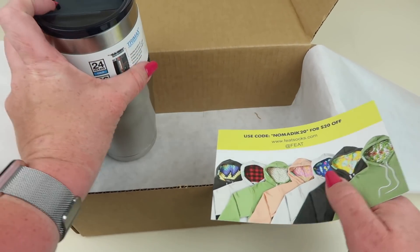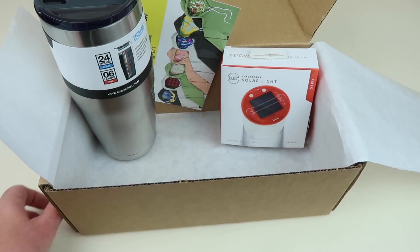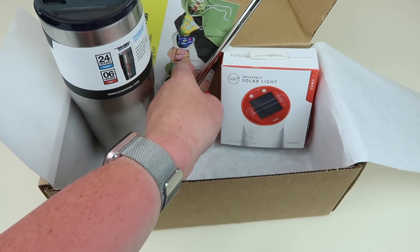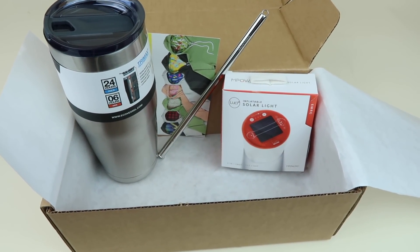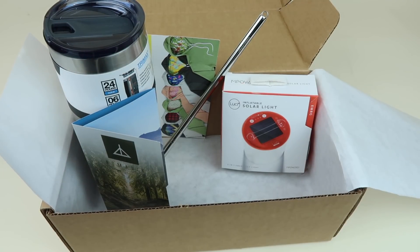That is everything in my Nomadic box: the reusable tumbler, the reusable straw, and the Lucy Light — which is awesome even if you don't subscribe to this box, seriously look into these lights. There's not a lot of items but they have really nice value. This is a great subscription if you like being outdoors — hiking, camping, tent camping, glamping, however you enjoy the outdoors. I use probably 99% of everything, and other than beauty boxes, this is probably one of the subscriptions I really use almost everything from.